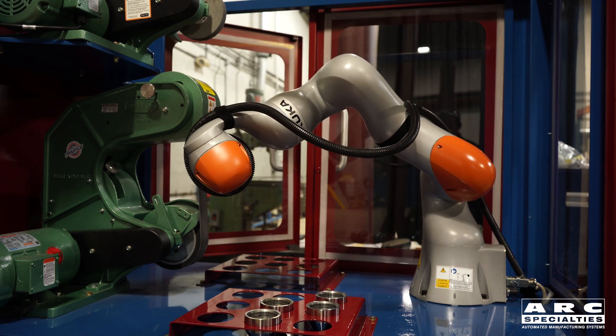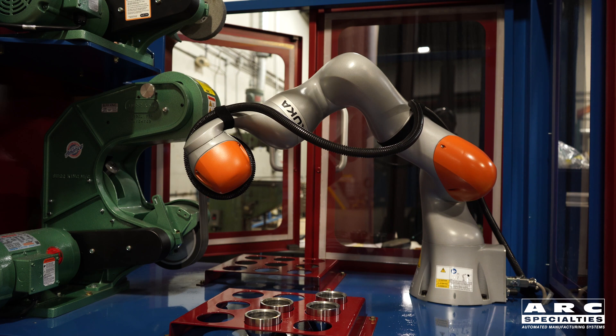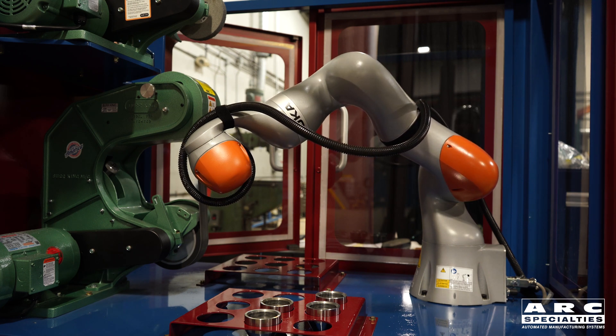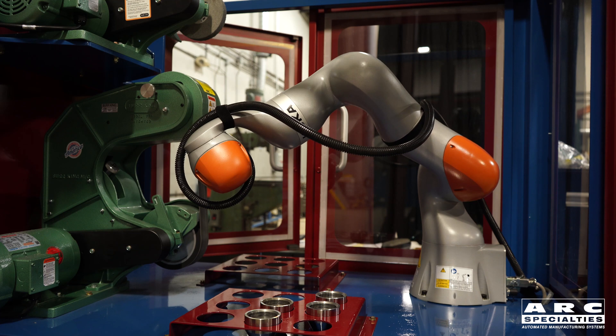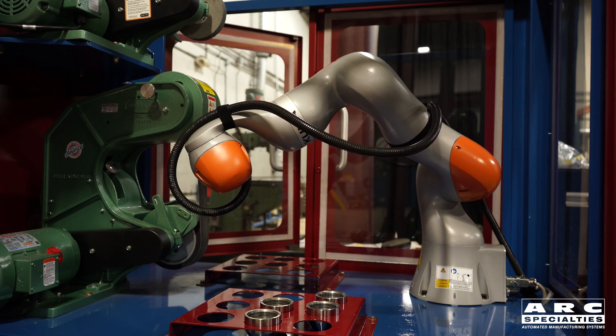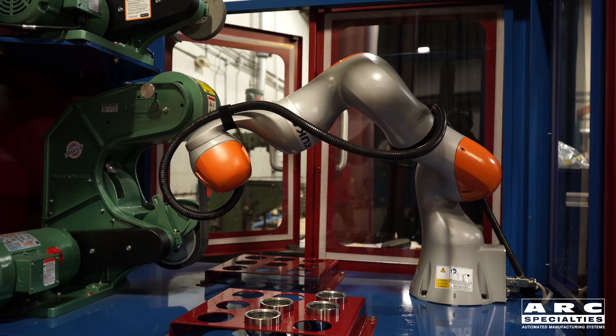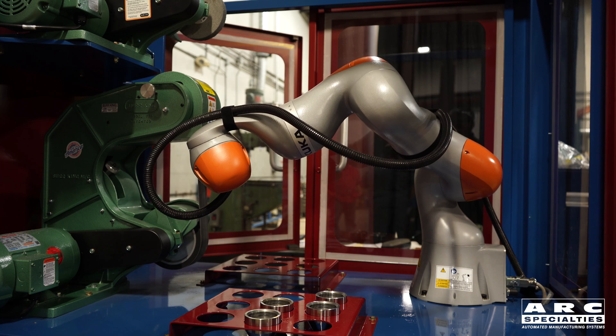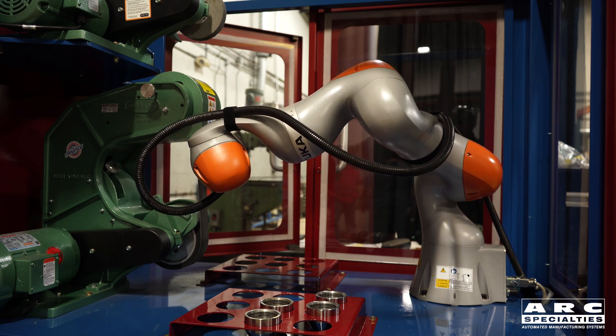Then we turn around and polish the flank of the die, also in force-sensitive mode. This also lets us compensate for the change in position of the belt as the belt flexes, so the robot constantly applies the appropriate force no matter where the belt is or how tensioned the belt is.